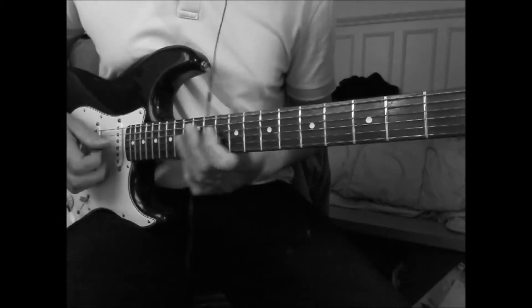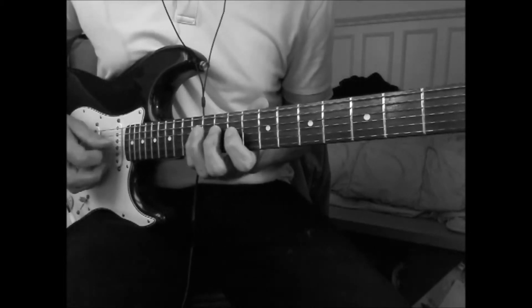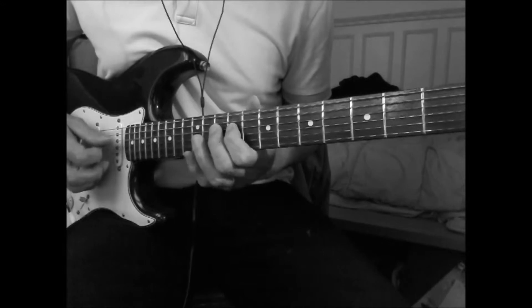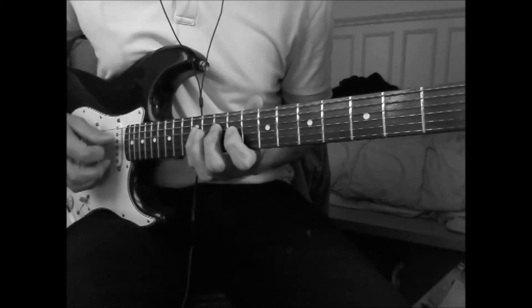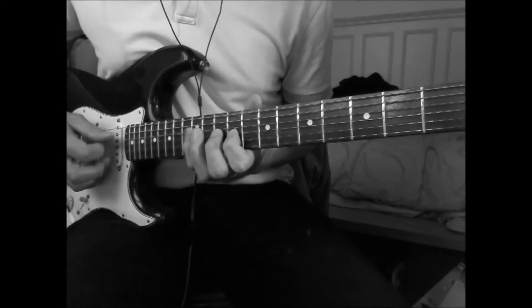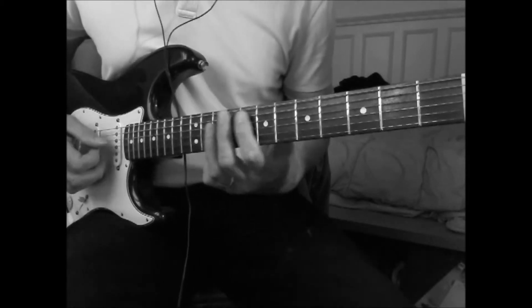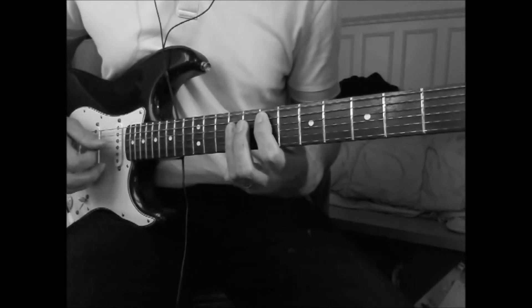All together, it's... Then you play an E chord: E, A7, B, D9.